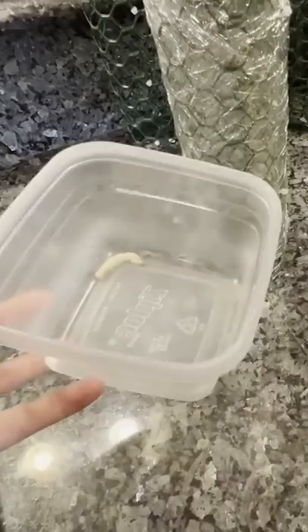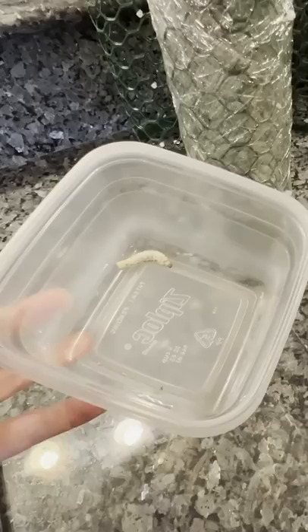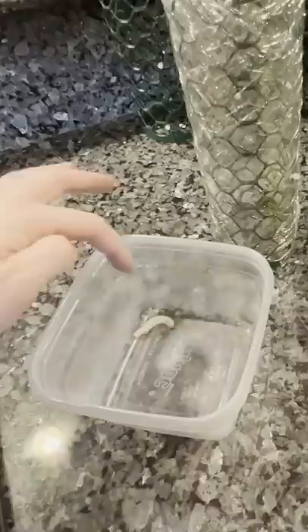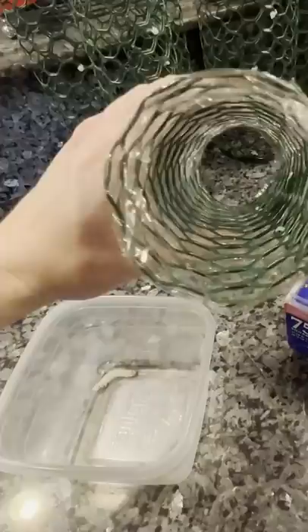All right, so I've got this silkworm here that has started to spin silk. It took a white poop, which means that it is about to cocoon, and I want it to cocoon not in the corner of this container like it was trying to do, but I want it to cocoon inside this nice cylinder of mesh.